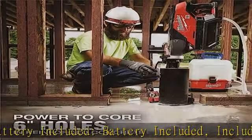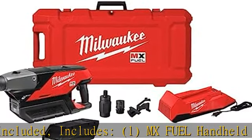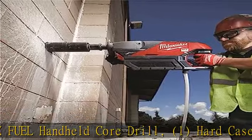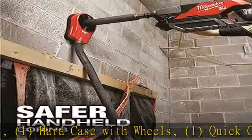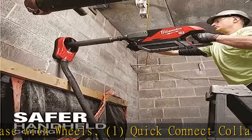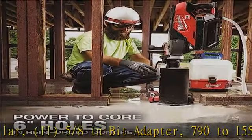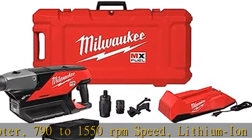790 to 1550 RPM Speed. Lithium-ion Battery. Check the description to get this product today at the best price. KIT Core Drill Handheld 6IN. Includes: 1 MX Fuel Handheld Core Drill, 1 Hard Case with Wheels, 1 Quick Connect Collar, 1 5/8-inch bit adapter. Milwaukee Handheld Core Drill Kit.